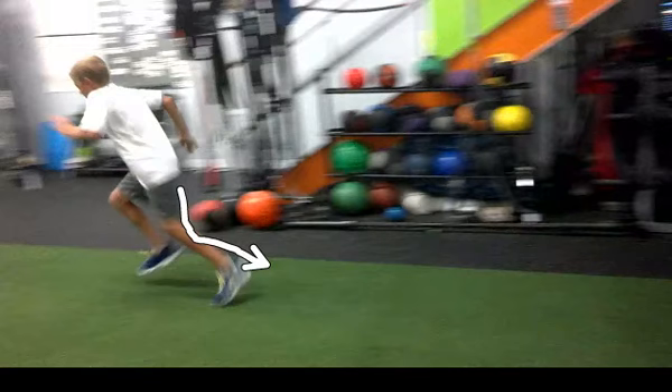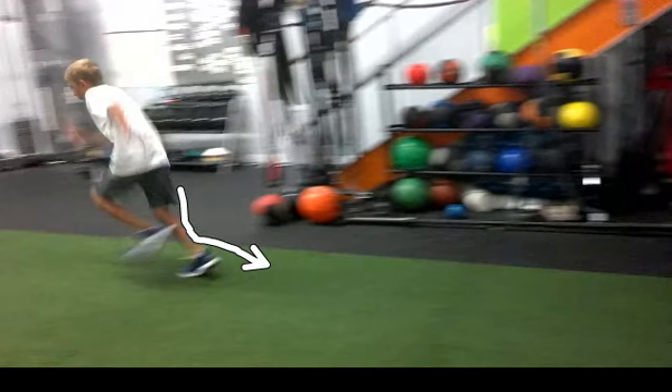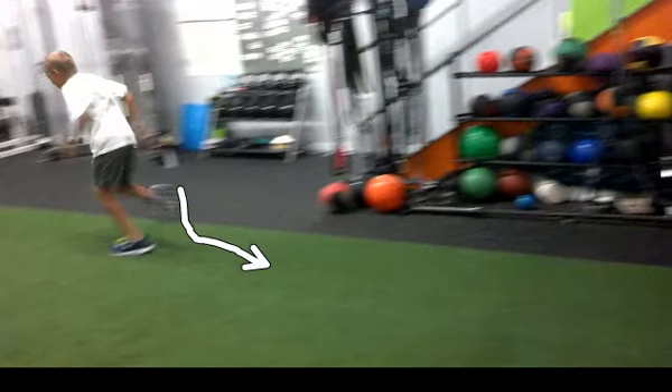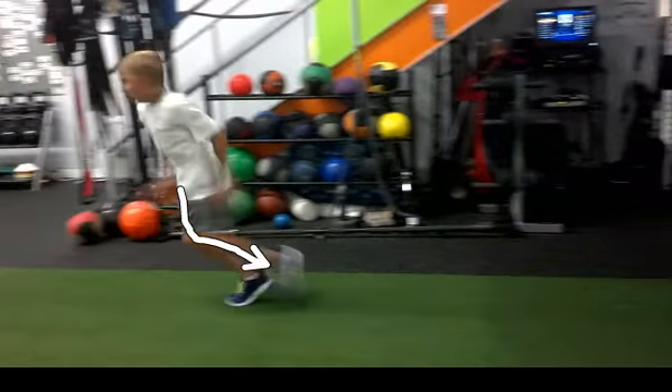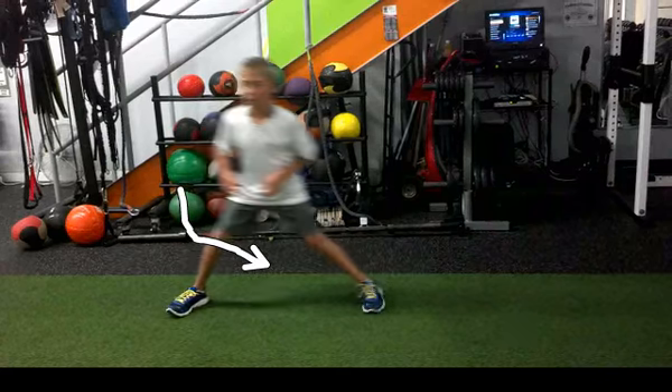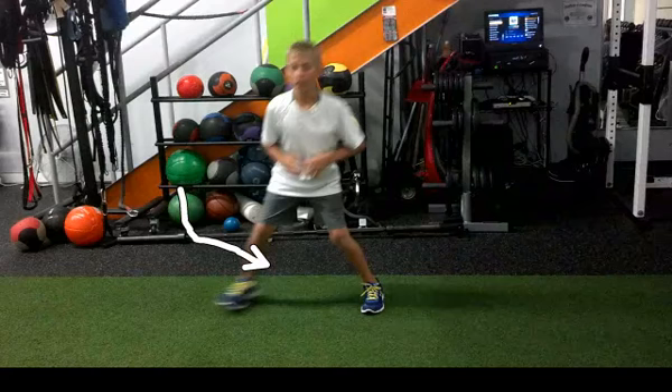Part of it could be hip flexor weakness or flexibility, or it could be glute weakness. It could also just be a lack of knowing how to run, but we're going to work on that and create a longer stride length from the start. He needs to understand that in the first 15 yards, we need much, much longer strides to create the ability to put force into the ground.